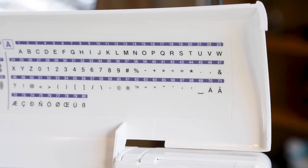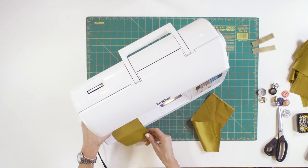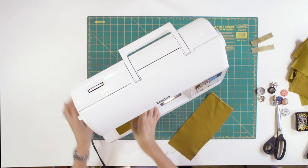Using the alphabet stitches on your machine, program in the name or phrase you want on the bracelet. Place the center of the fabric on the sewing machine, right side of the fabric facing up, and press start. Soon, you'll have a smart design on your fabric.